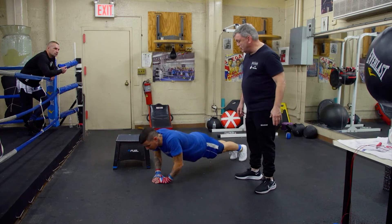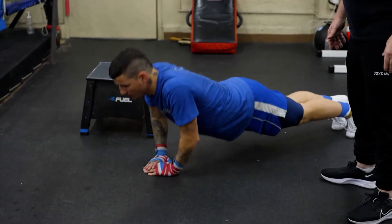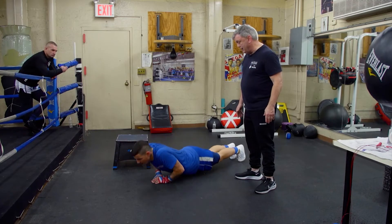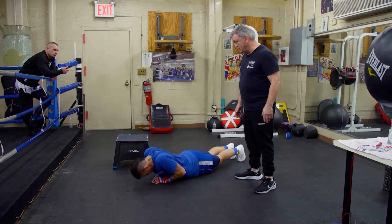Let's get 15. Can we do 15, Ken? If not, we'll switch to 10. Count it out — six, seven, eight, nine, ten, eleven, twelve, thirteen, fourteen, fifteen. Good.